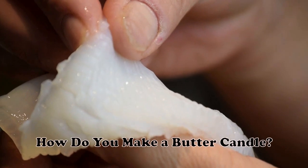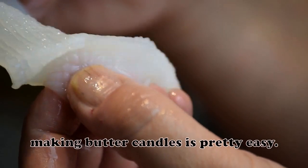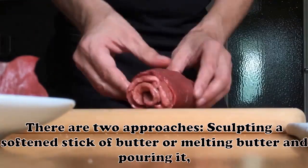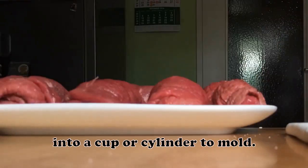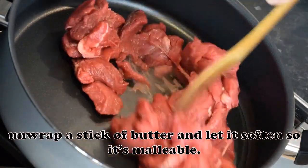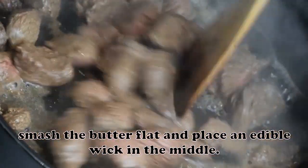How do you make a butter candle? As far as kitchen arts and crafts go, making butter candles is pretty easy. There are two approaches: sculpting a softened stick of butter, or melting butter and pouring it into a cup or cylinder to mold. To use the sculpting approach, unwrap a stick of butter and let it soften so it's malleable. Using plastic wrap, smash the butter flat and place an edible wick in the middle.